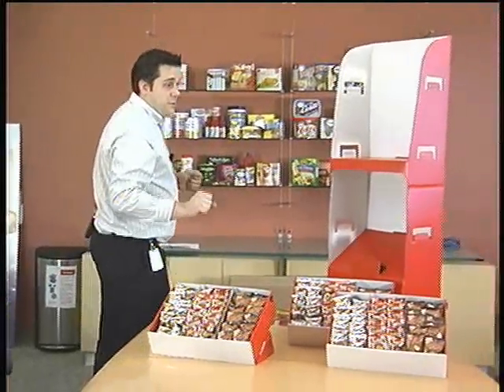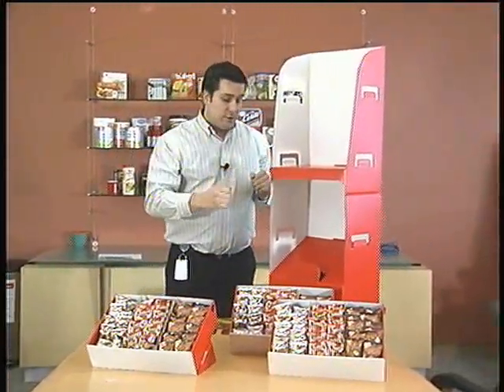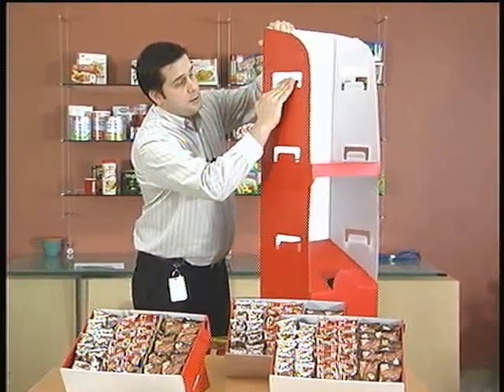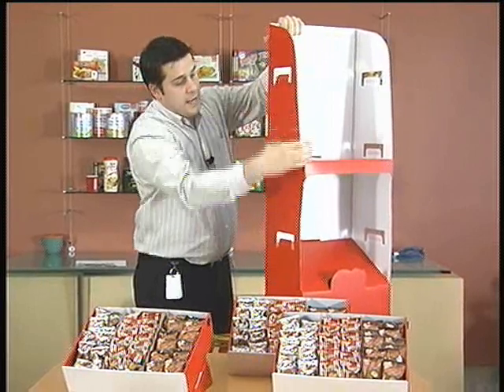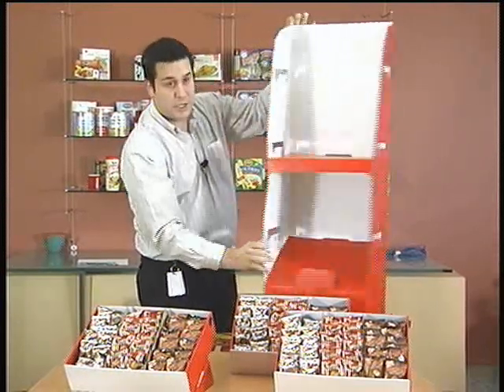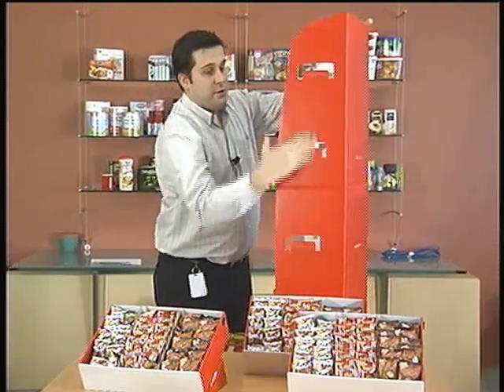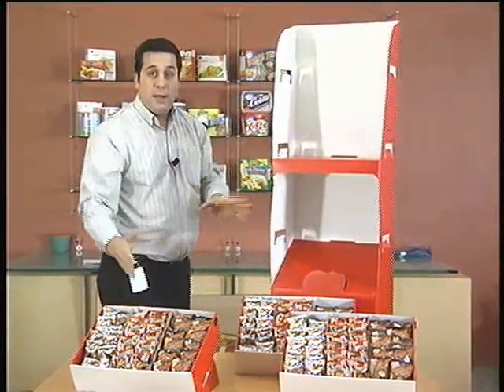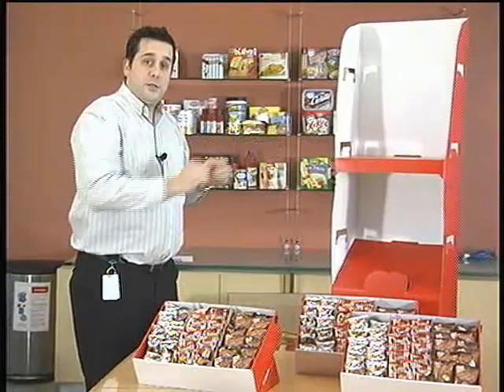There's one thing you need to do to the base before putting the shelves on: fold each one of these little horseshoe tabs slightly inward so they'll catch on each of the shelves. You have to do this six times — three for each side — and then you're ready to take a shelf and put it onto the unit.